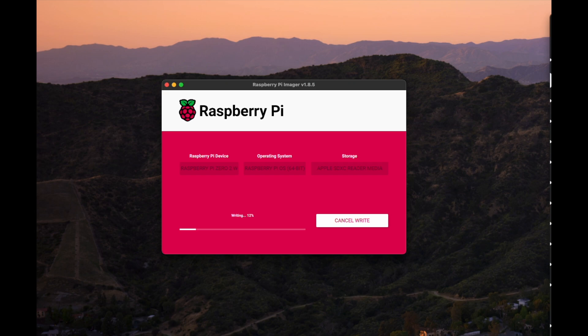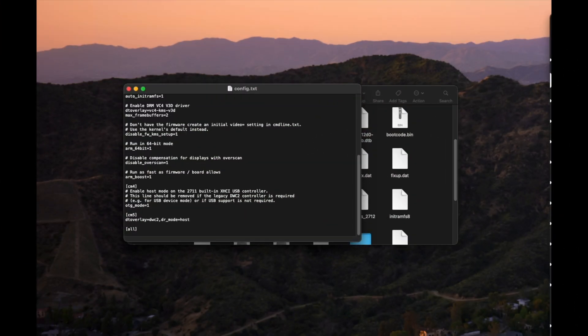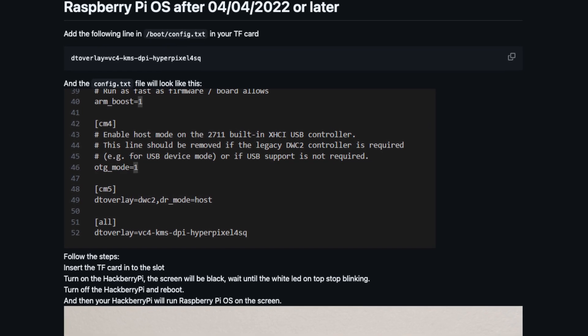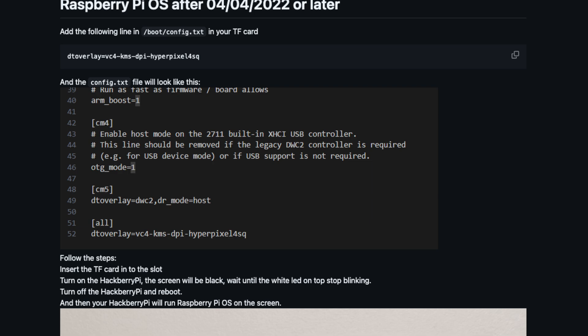Let's install an OS. I chose Raspberry Pi OS to keep it simple, but you can choose a multitude of OSes. Download the Raspberry Pi Imager and once installed, plug your micro SD card into your computer so the imager can read it and install the OS. For this setup I used the default settings — no custom configuration. Once the OS is installed, you need to make a change to the boot config file to get the screen to come up, as mentioned in the documentation. Then insert the TF card, turn on the Hackberry Pi, wait until the white LED on top stops blinking, turn it off, and reboot. After that, the screen should come on and you're good to go.